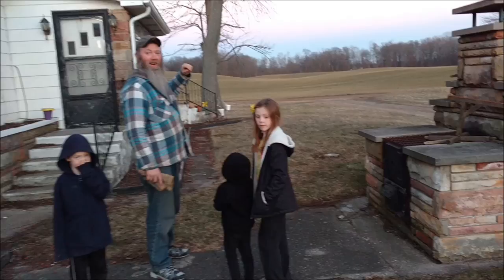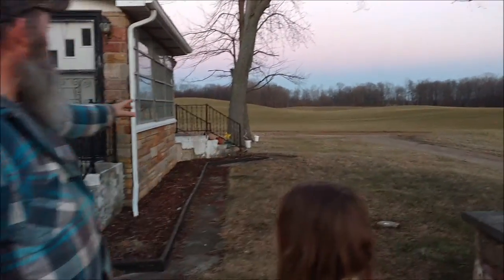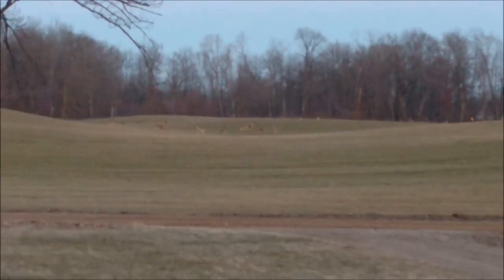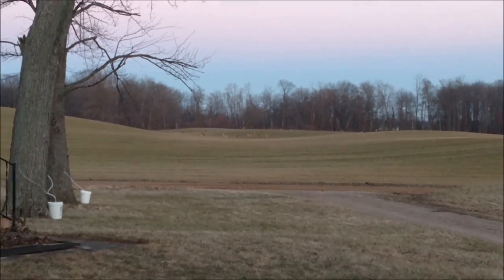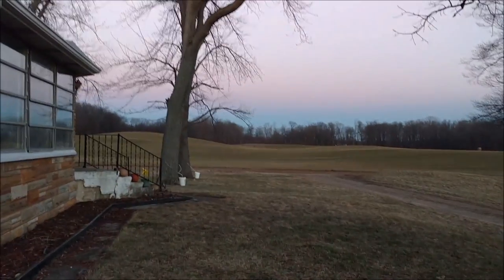Alright guys, now that hunting season is nowhere near us, we get tons of deer. I don't know if Jenny will be able to zoom in to see that. Tons of deer come by. They will not end up on our property though.